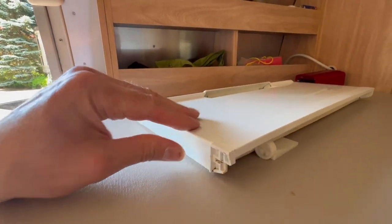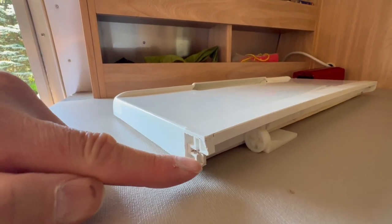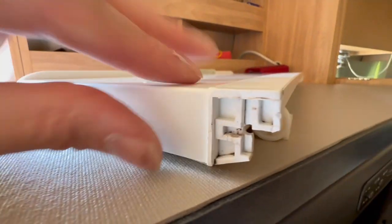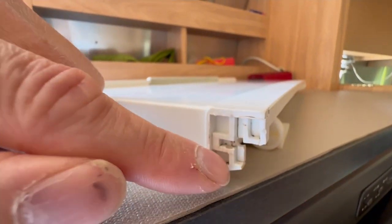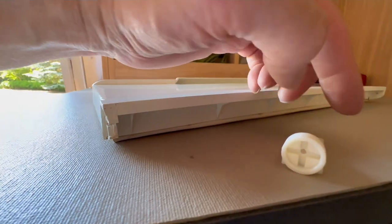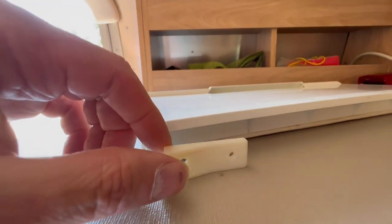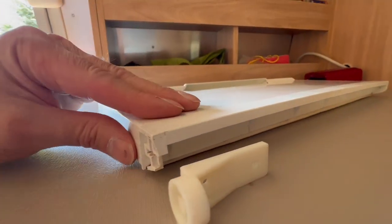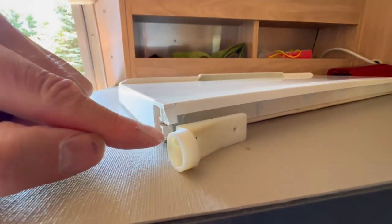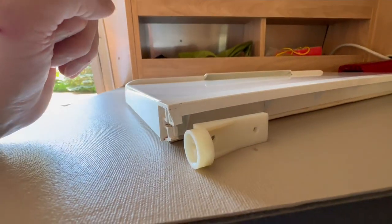In older models the freezer door has a molded-in hinge plate right here, and you can see that the hinge plate has broken — the plastic has become brittle, possibly has undergone too much force, and it's broken. In newer models of these fridges there is a screw-on hinge plate that screws onto the bottom of the door just like that. It's almost like Dometic knew that this was a point of failure and then created a solution around it.